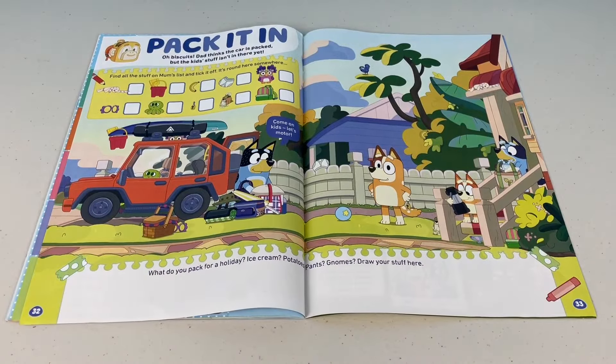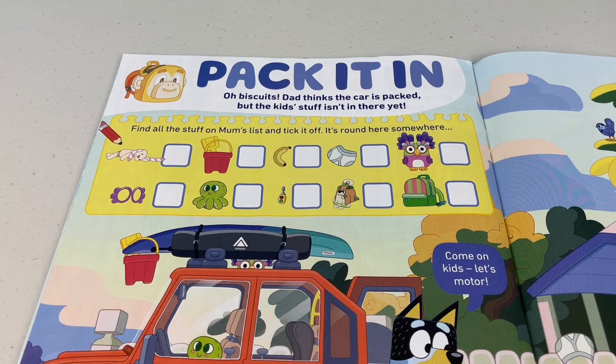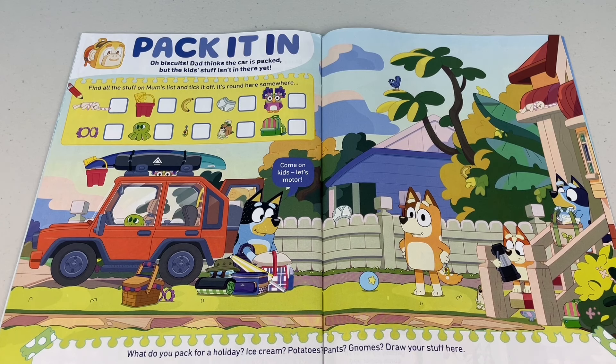Next page — Pack it in. Dad thinks the car is packed, but the kids' stuff isn't there yet. Find all the stuff on mum's list and tick it off. It's round here somewhere, mate — she can give me a hand and help me spot them. What can you see from mum's list?